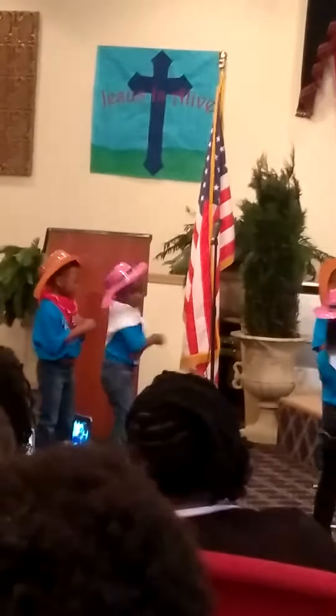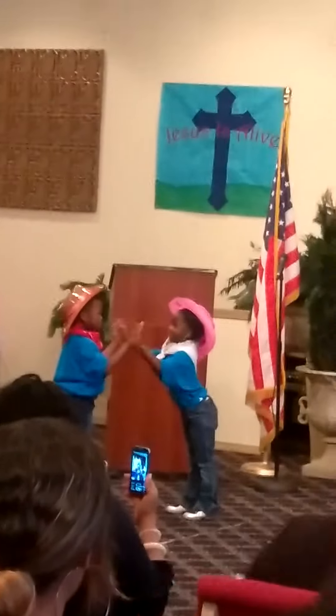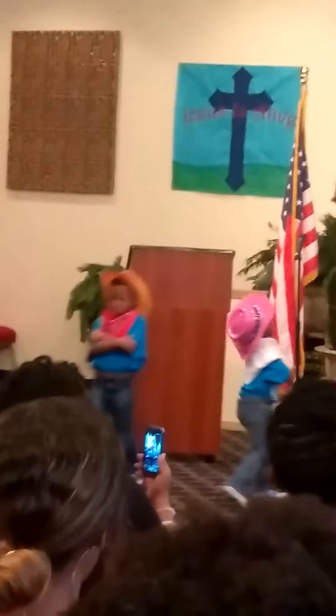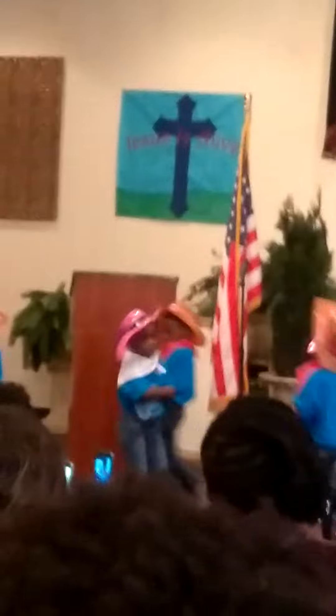Clap your hands with your partner! Clap your hands with your partner! Clap, clap, oh! Around your partner, do-si-do! Around your partner, here we go! Around your partner, and you'll see how much fun square dance can be!